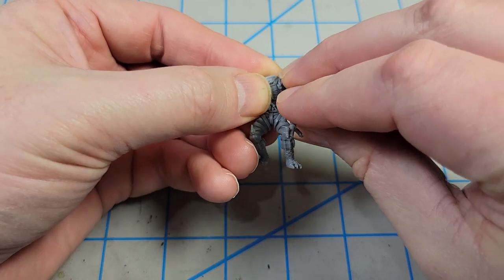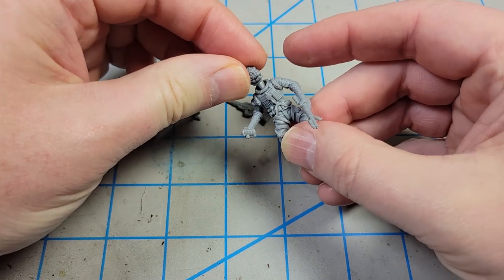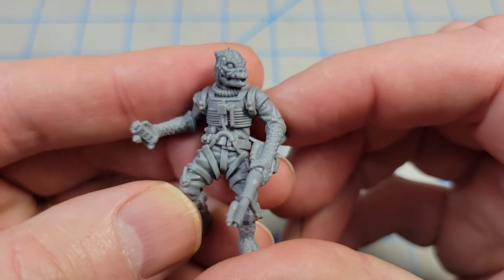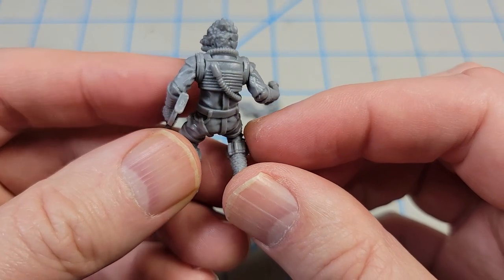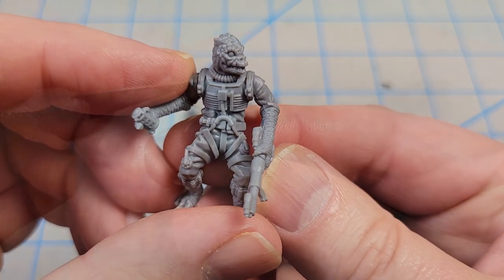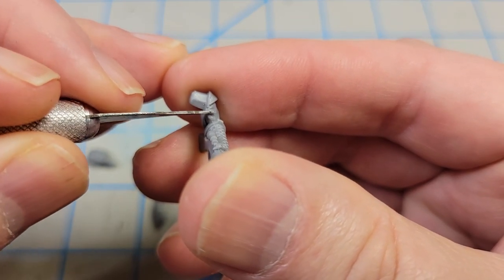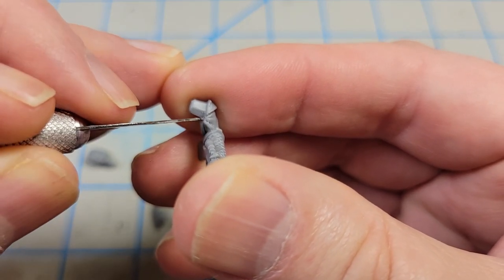This is a magnificent sculpt. The newer Star Wars Legion figures are just amazing. The old ones were certainly good, but the more they do these, the better they look. It's a beautiful sculpt with loads of details to paint. They've really made these for painters to make it easy to get the shadows and highlights. Great skin texture — just everything about it. As with any plastic kit, there are a few mold seam lines and I just use my hobby knife to gently scrape those away.